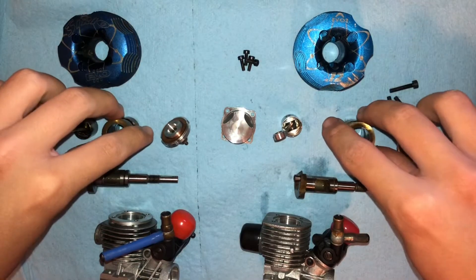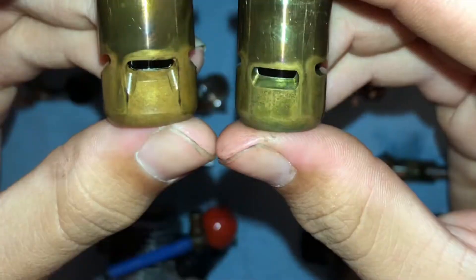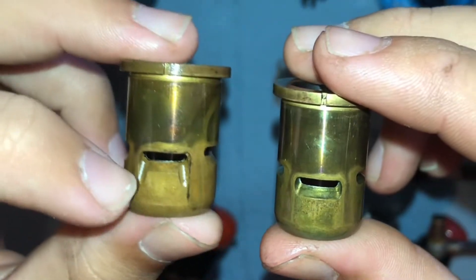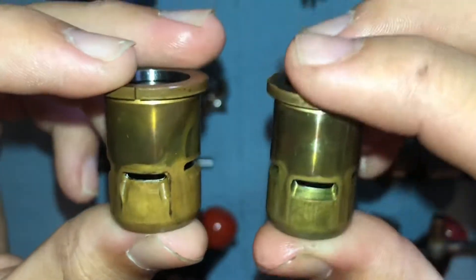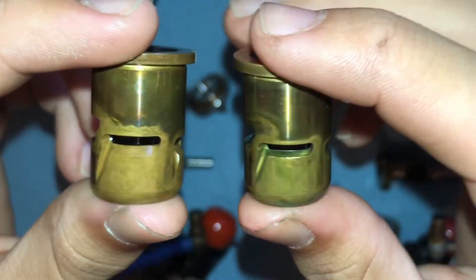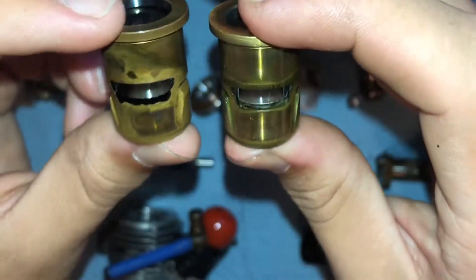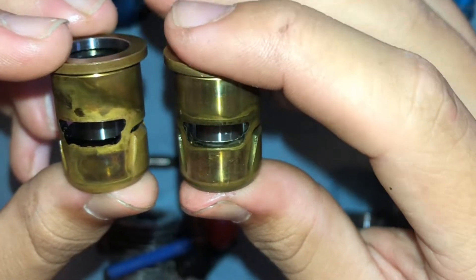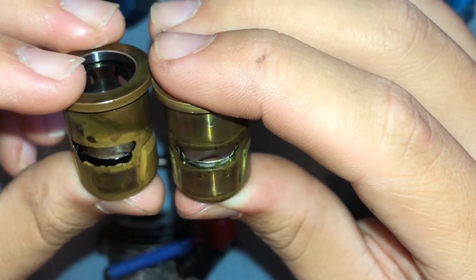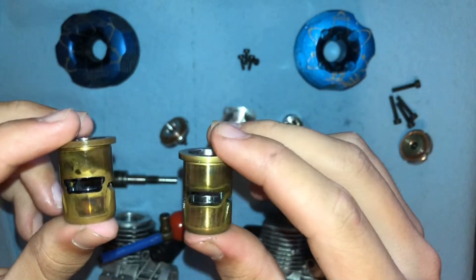Next are the sleeves. We'll start off with the intake ports. Evo 3, Evo 2 — the Evo 3 has some fangs here, the Evo 2 does not. The transfer ports look the same. Boost ports — that's a difference — but the transfer ports look the same. The exhaust ports on the two look the same. The Evo 3 sleeve seems to be a little bit taller, which means the Evo 3 will have more top end.